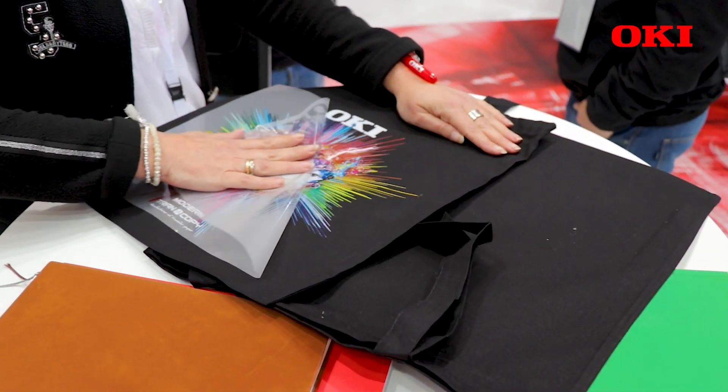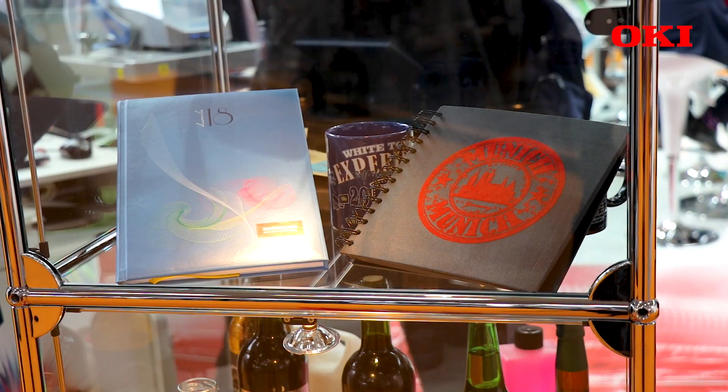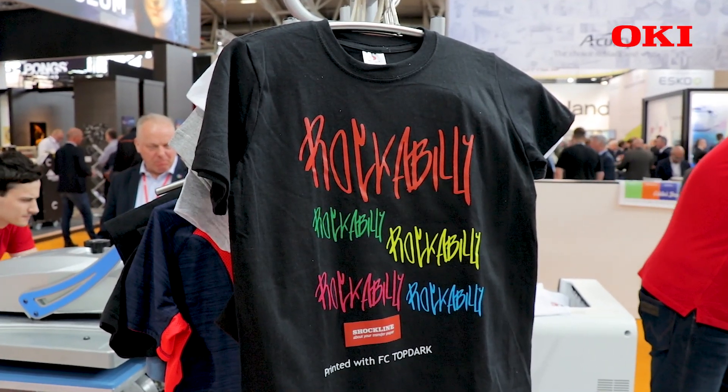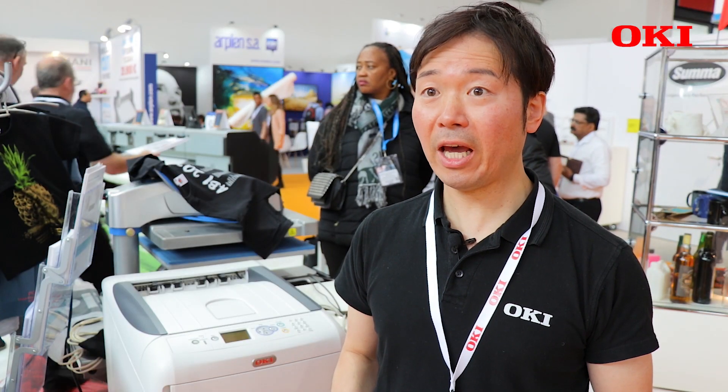You can make nice T-shirts as well as hard surface products such as mugs, paperbacks, metal plates, and so on. This is the difference between composite black and pure black.